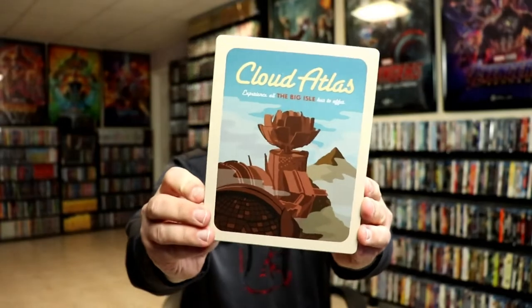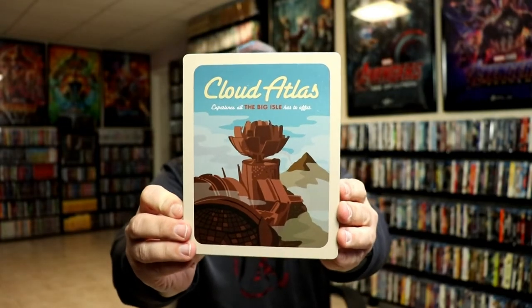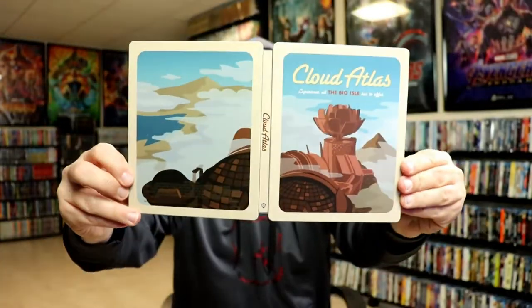I'm going to go ahead and remove this from the wrapper, and we're going to take a closer look at this steelbook. I've got the wrapper off and the J-card removed. Here's the front of the steelbook with some interesting looking artwork. And here's the back. And we open it up, and we've got our front and back together.